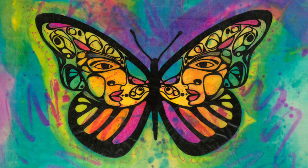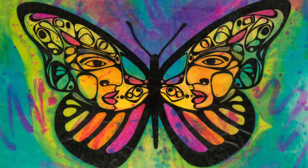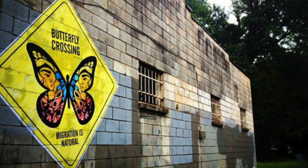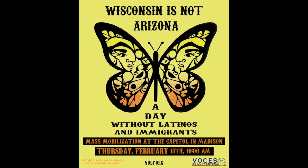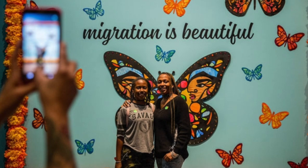The butterfly in her poster, with human profiles on each wing, reminds us to celebrate the resiliency, courage, and determination of migrants who come in search of their dreams. Fabiana Rodriguez launched the Migration is Beautiful campaign in 2012 when over 1,100 immigrants were being deported or sent back to their countries each day. Since then, the monarch butterfly symbol has become a popular symbol of the global immigrant rights movement.